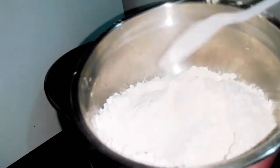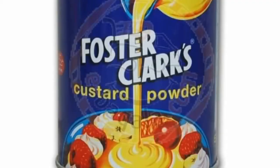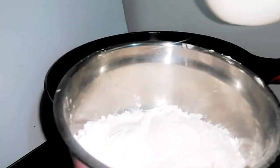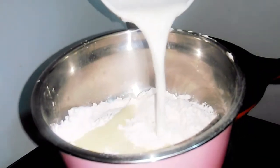We have a custard salad available in high-pure market. We can buy a custard salad. This is a custard salad.